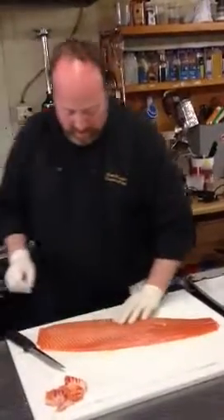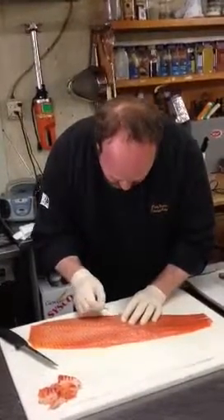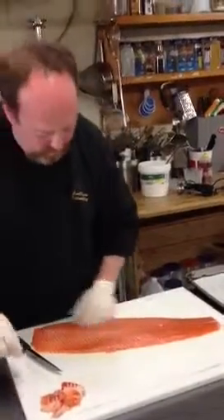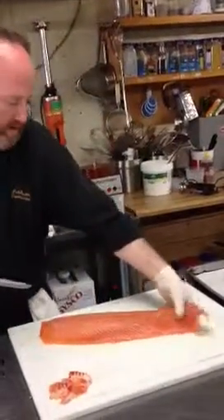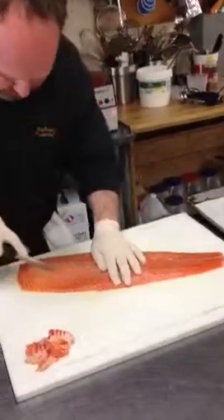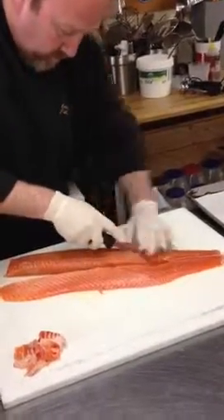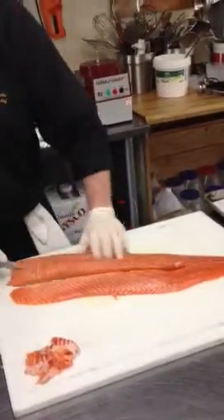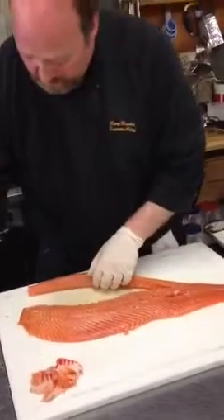I'm going to feel around and see if there's any bones in the salmon. I'm going to take my tweezers and try to get the bones out of here. All the bones are now out of the salmon. I'm going to cut it into three strips — and this is a skinless salmon. I feel some bones still, a couple bones still, I've got to get in.